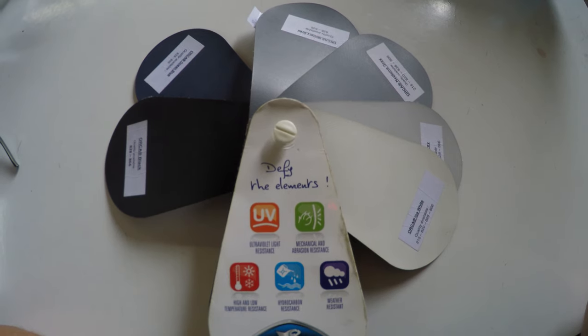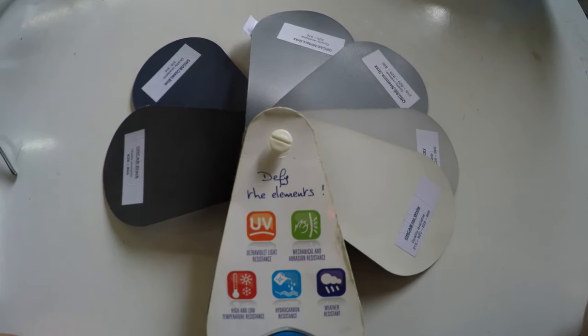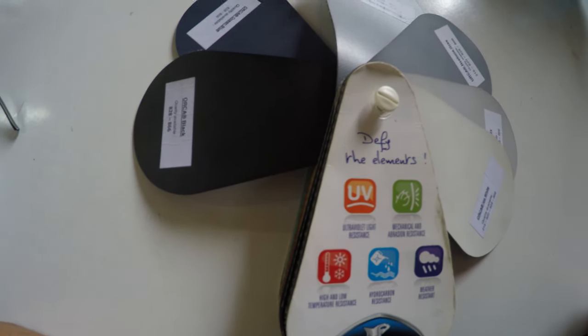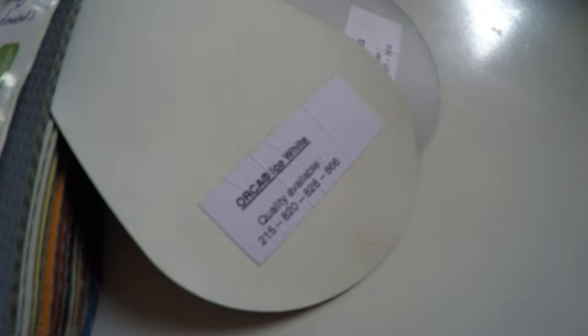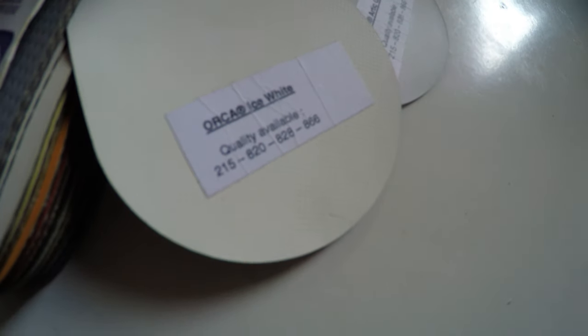The most commonly used colors are the four colors to the right, and the most commonly used accent colors are black and ocean blue. Let's start with the most basic color — it's called ice white. It's available in 215, 828, and 866, so you have different options. 866 is obviously military grade; 828 would be considered standard.